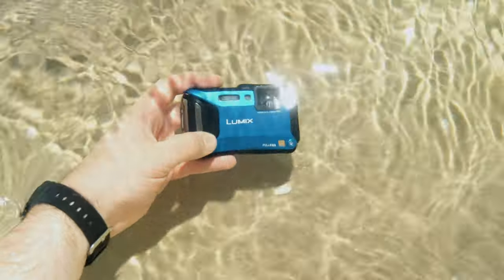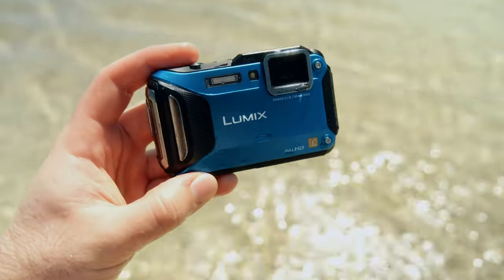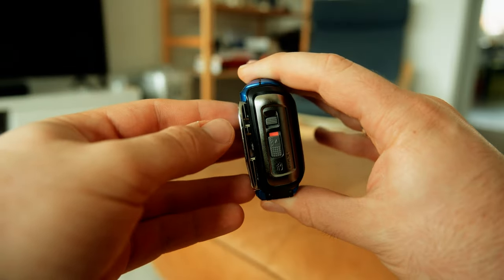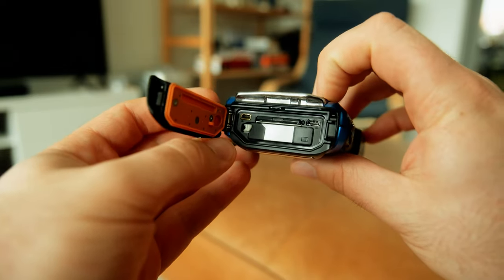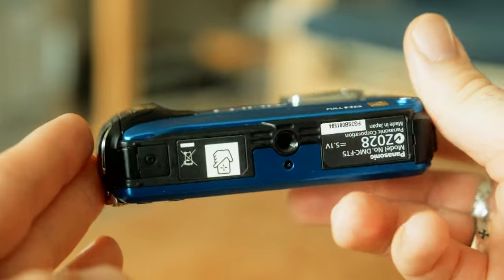Getting back to that build quality — it is excellent. The camera feels unbelievably dense and well-made, and it has a nice red 'not safe to swim' indicator showing that if you don't properly lock the battery door, water's going to get in and you can't use it underwater. It also incessantly warns you about making sure that lock is locked. It's also made in Japan, which is cool too.